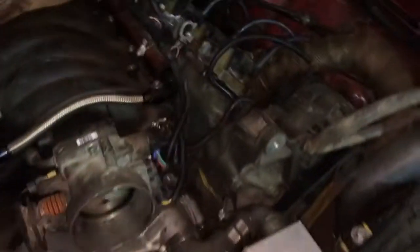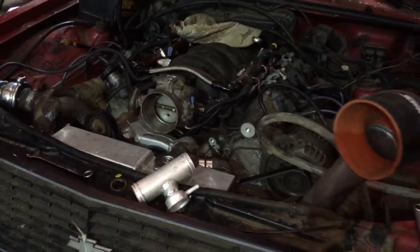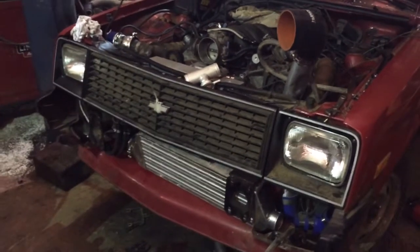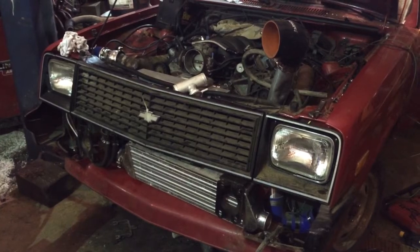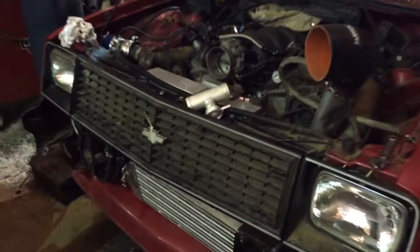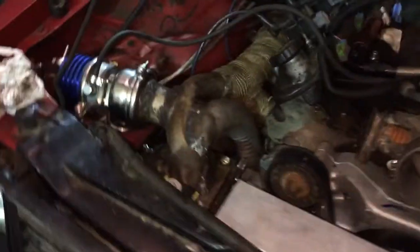This is a short update of where the car stands on Tuesday, right before my trip on Friday. There's been some doubts on whether I could finish it, but I might be able to swing it together.